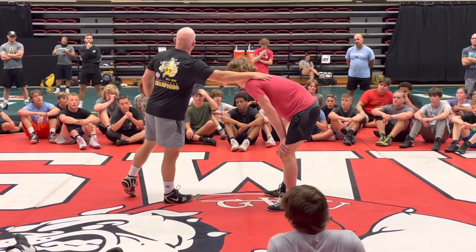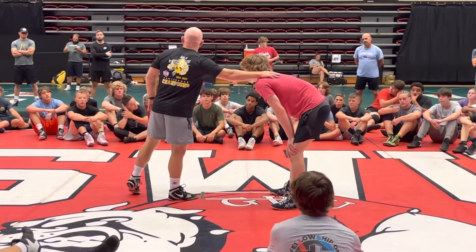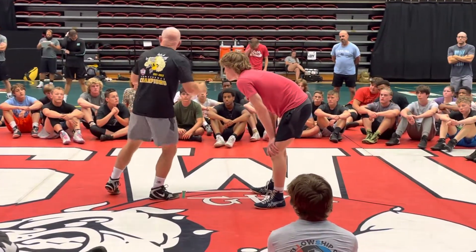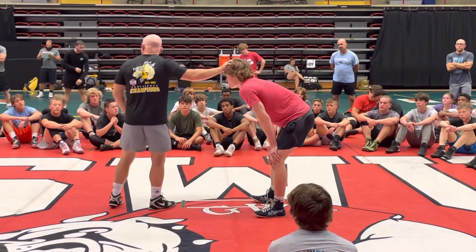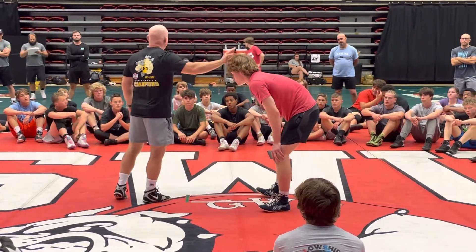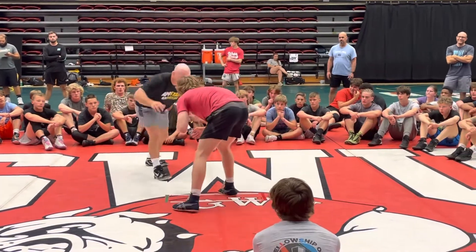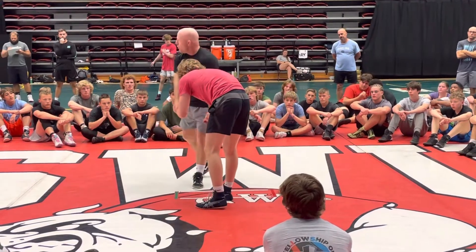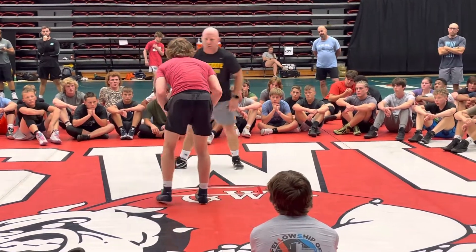So Drew's doing this drill. He's down blocking. I'm not going to shoot, but I'm going to circle and I'm going to throw some fakes in, and he has to respect my fakes. He's got to respect my fakes. So I fake here, I level change. That's what I want you guys to get in the habit of doing — dropping your hands.